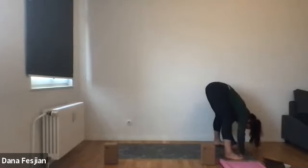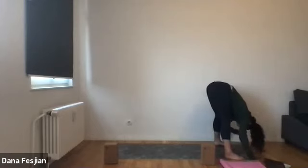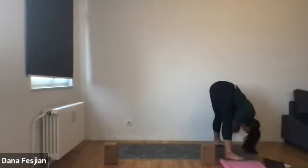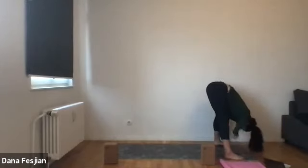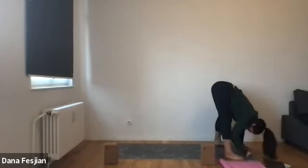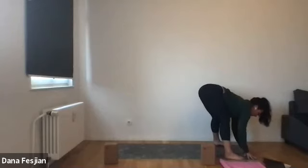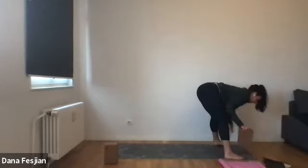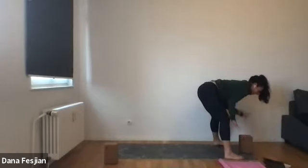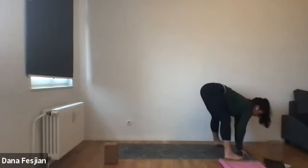We're in this nice wide-legged forward fold for our first forward fold of class. Take some sway side to side, shake out your head, feel free to roll your shoulders again. Take any movement that feels good on this forward fold. Take one more breath, move things around, take any motion that you want. Then we'll come to stillness with your left fingertips underneath your face. If you have a block nearby, feel free to place the block there instead.